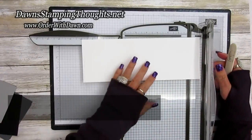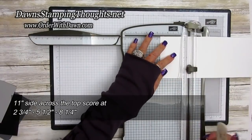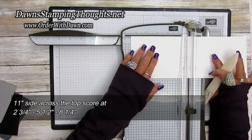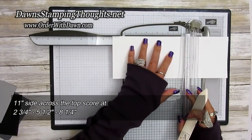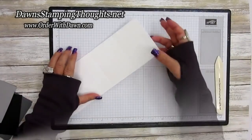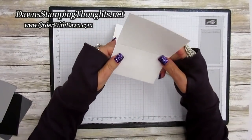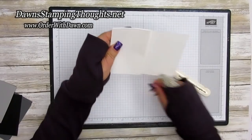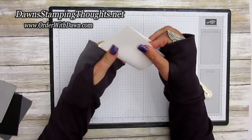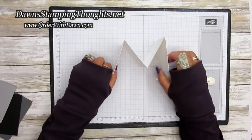Let's grab our trimmer. Take the four-by-eleven piece and score on the eleven-inch side — we're going to score at two and three-fourths, five and a half, and eight and a quarter. Fold the score lines: first fold at the five and a half, then flip it and fold on itself at the two and three-fourths and the eight and a quarter. It should look like an M when you're finished.